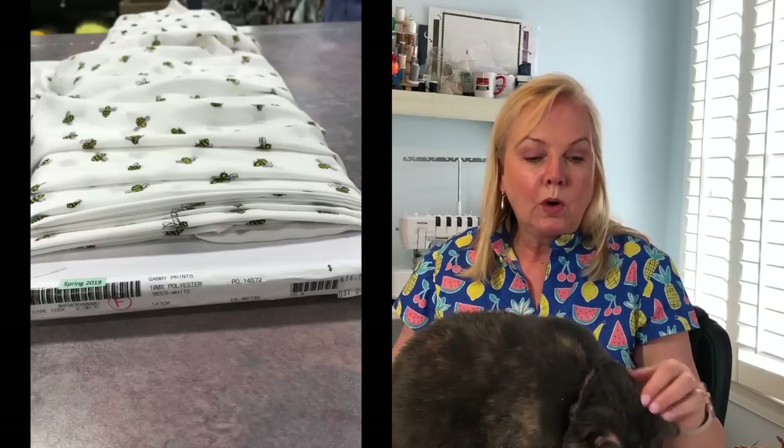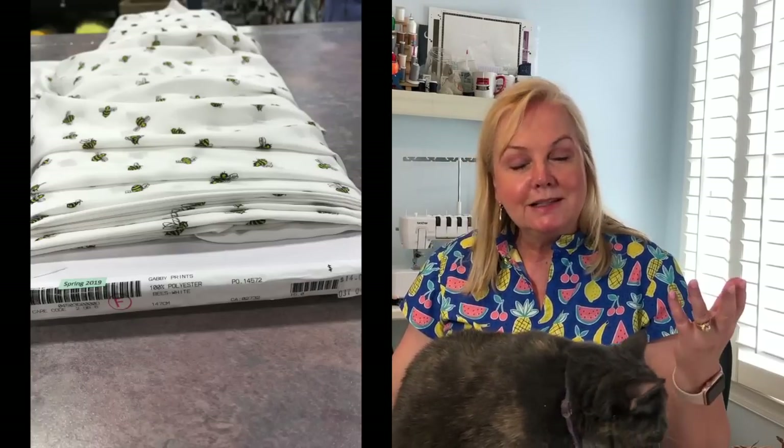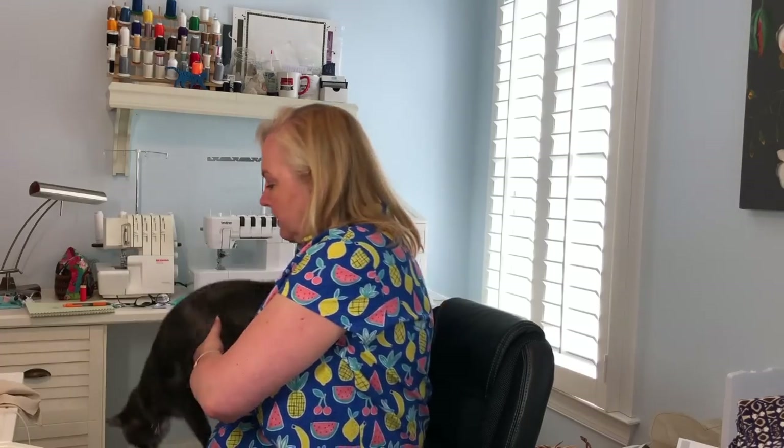I started sewing another top right after Mother's Day and just finished it this past weekend. The fabric I used was a poly with little bees all over it - a very lightweight polyester. As soon as I saw this fabric I thought it would be really cute for a top with a tie. I picked up a couple of meters of the fabric, brought it home, and hummed and hawed for quite a while about what I wanted to make. I looked at patterns online and then realized I have a Vogue pattern that I've made twice that has a tie.